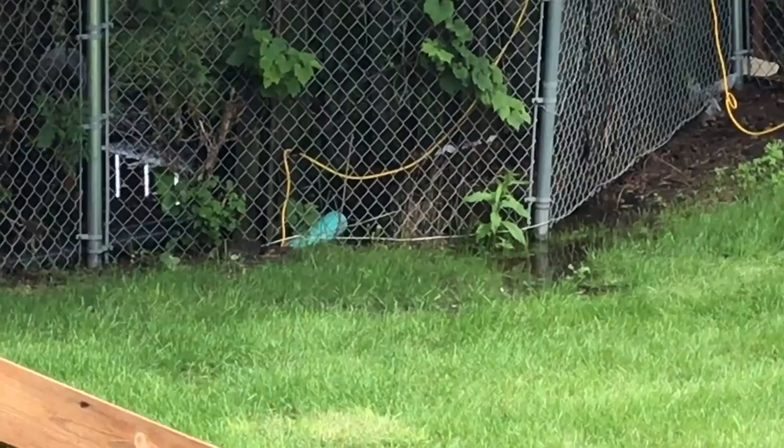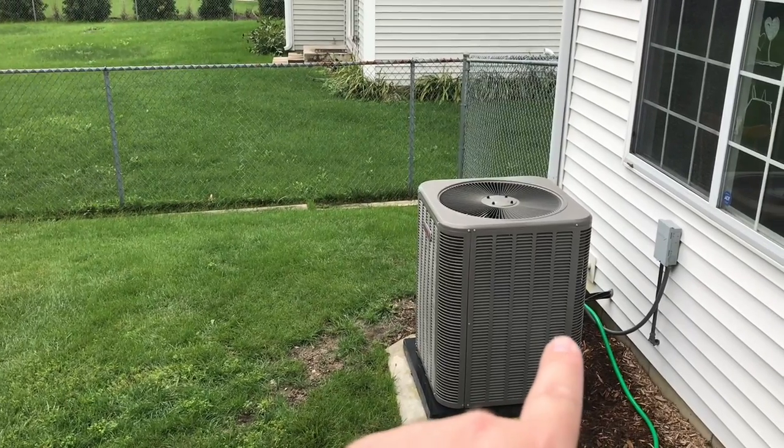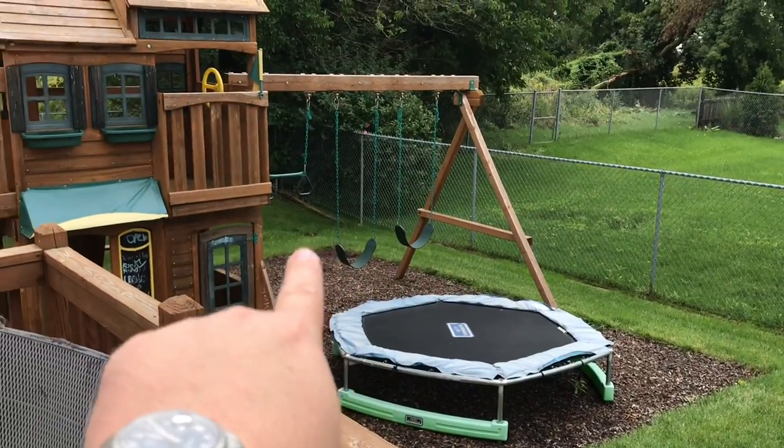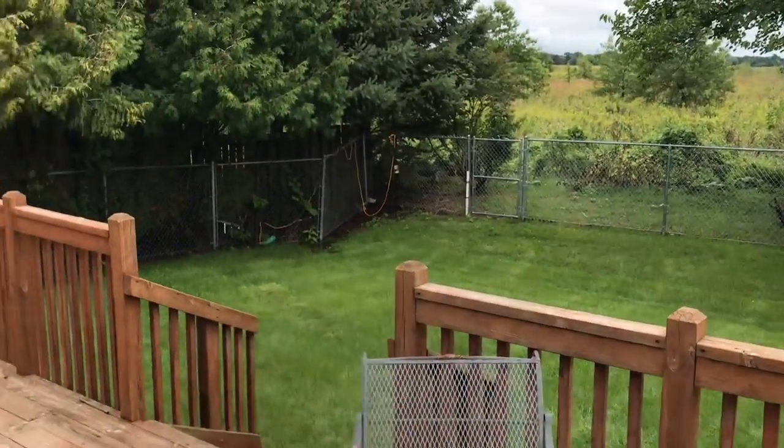I'm going to show you the sump pump dumping pipe which is buried in the ground and goes across the yard. The pipe over there is dumping into the drainage. It was set up before in a pipe that I think was still buried, but it just went over to the end of the swale, and above ground the water just sat in the swale and drained — it wasn't very effective. It made that whole area soggy, and even now when it storms pretty good it still gets soggy.